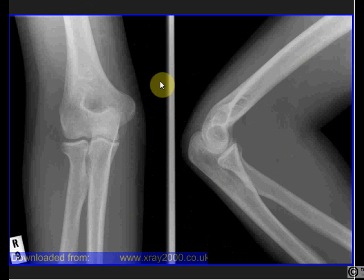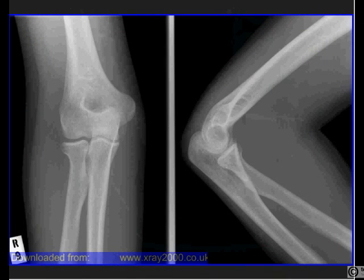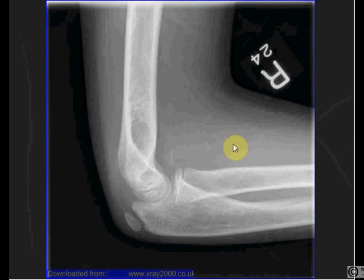This is an adult elbow. In a child things can be a lot more confusing, especially if you are just beginning to interpret X-rays. Children have ossification centres, so while bones are growing there will be more pieces than in an adult. This is a normal nine-year-old child's elbow on lateral view — you might be tempted to say something has been fractured off, but that's not the case. There is an acronym CRITOL (C-R-I-T-O-L) to learn when certain ossification centres should appear in a child's life.